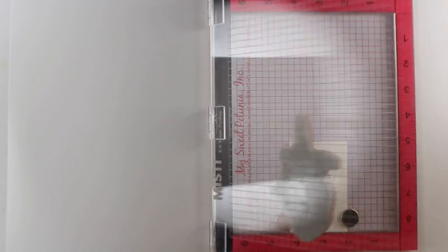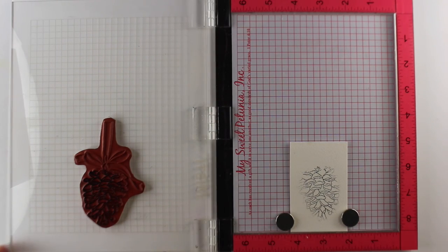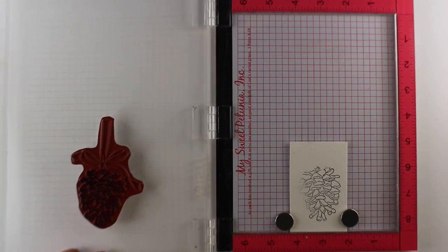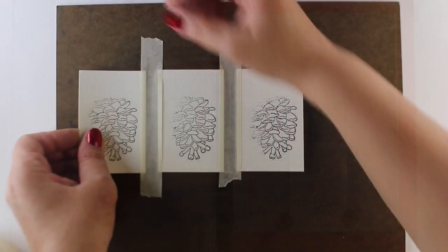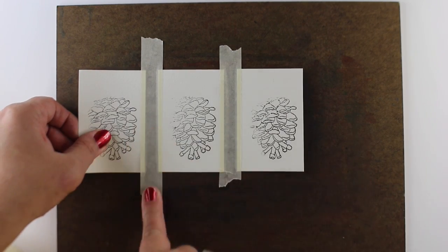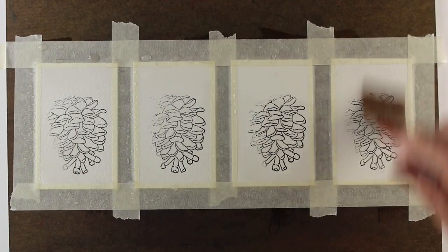I'm stamping onto watercolor paper with VersaFine Onyx black ink, which is waterproof, and wiped off the edges. I decided afterward that I wanted to have one hard edge and left the other one soft. I stamped four of them because in each one of these I'm doing four so that it's a total of 24 tags to give away at the end.